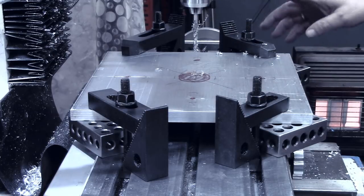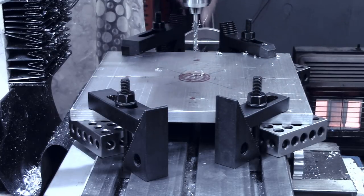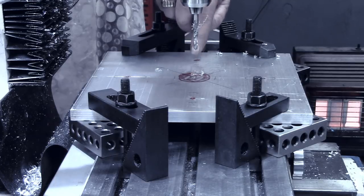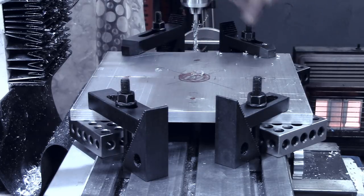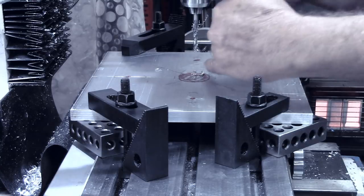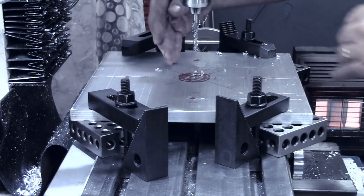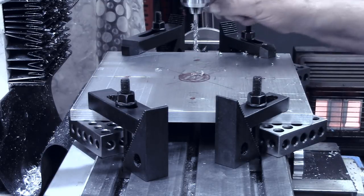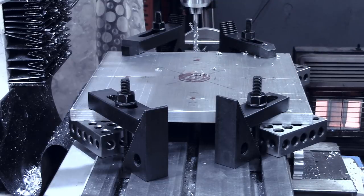I'll just continue stepping over the DRO one inch in each direction, staying away from these mounting holes, then move the Y-axis an inch and do the same thing. Basically the same stuff I did with the other pallet, so I'm not going to try to video all of that.